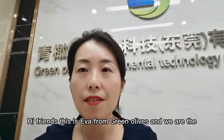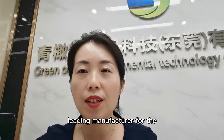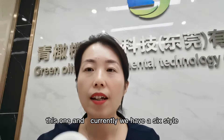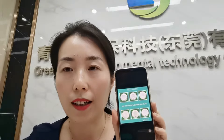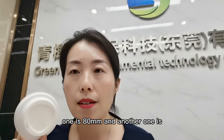Hi friends, this is Eva from Greenolive. We are the leading manufacturer for sugarcane bagasse biodegradable products, focused on lid production. Currently we have six styles of lids with two sizes.